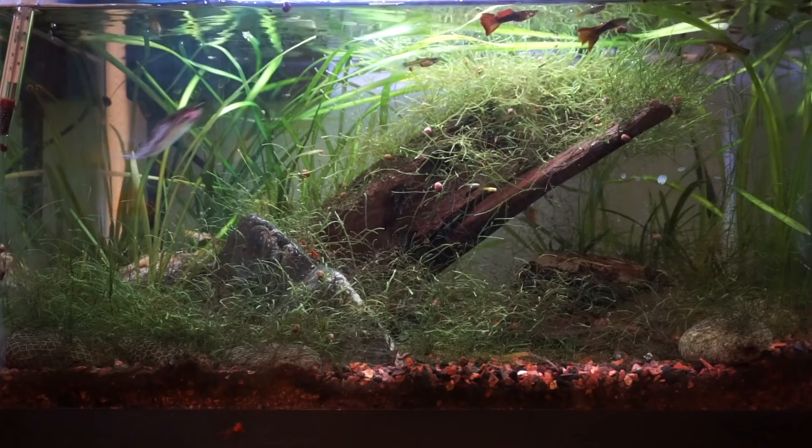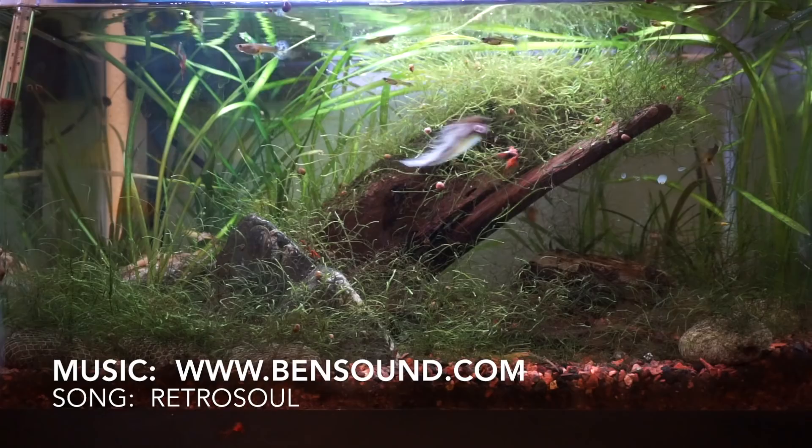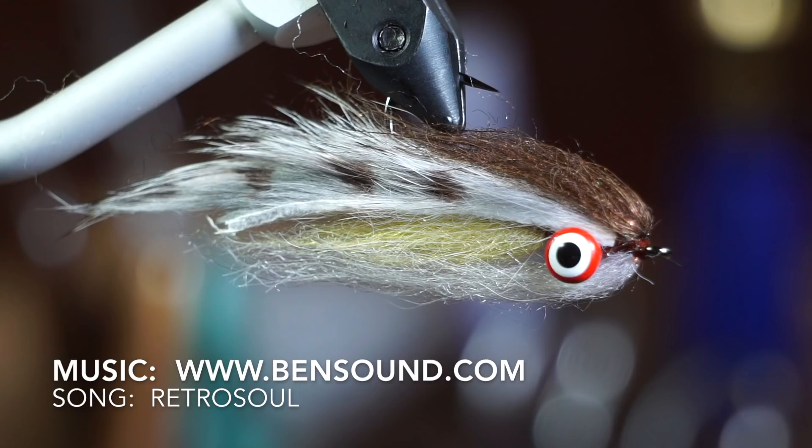Well, thanks for watching. If you like this sort of thing, please subscribe. Check the description section for a list of materials I used on this fly. I will see you on the next video. Now you go catch some fish.